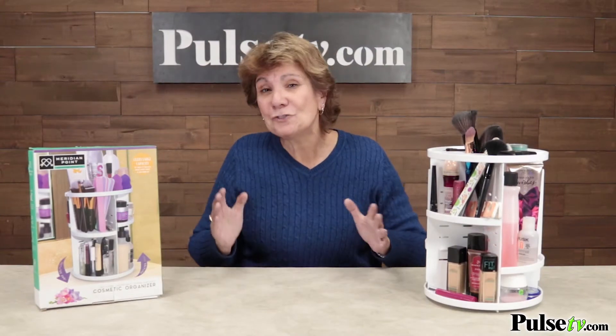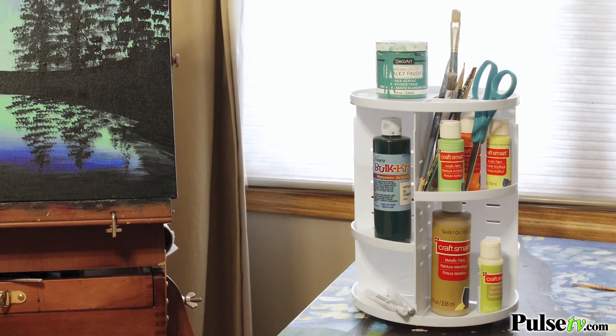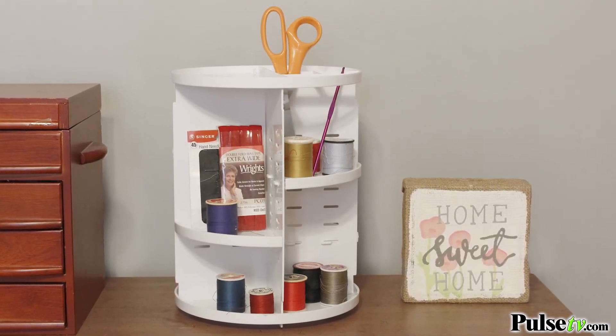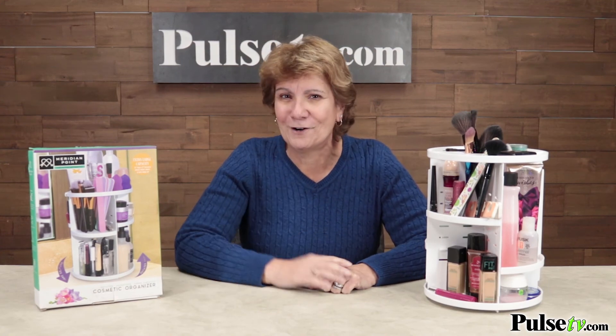I know the name says cosmetic organizer, but this is great for other things too. I love it in the kitchen as an easy way to store your spices and get to them when you need it. If you do arts and crafts, you're gonna love it. There are so many great things about this one, including our price — and when you buy more, you save more. Head on over to the site, get more info, and order today.